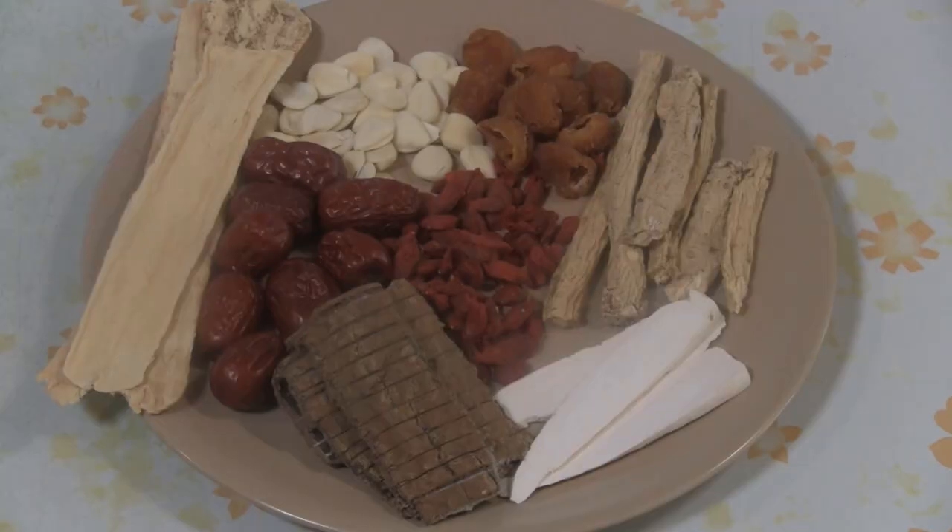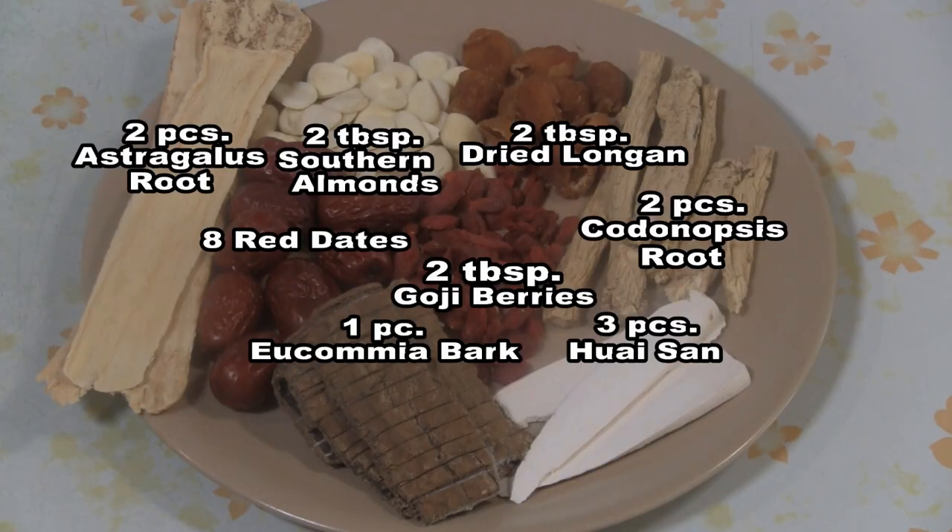This is a herbal drink that my grandfather used to make. These are traditional Chinese herbs — we put them in a container and add alcohol of your choice.